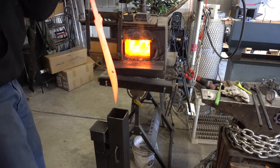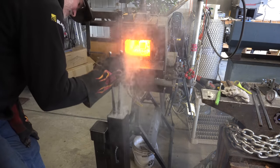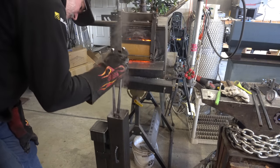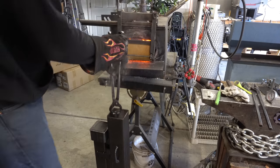The heat on the blade looks nice and even, no cold spots — that's what we want. It's best to agitate the blade when it's in the oil; that prevents any bubbles or vapor jacket from forming around the blade and it hardens quickly.